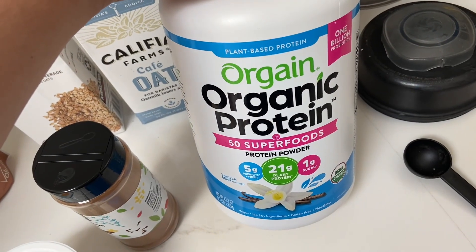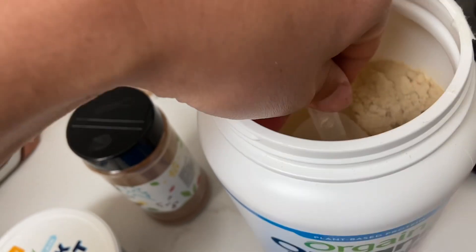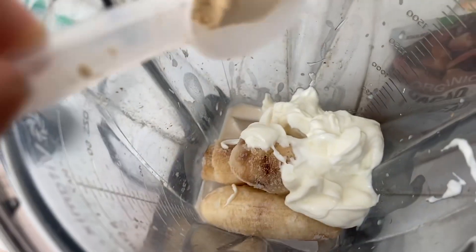Starting with this organic protein powder. I think it's made out of pea protein. We're just gonna do half a scoop of this — maybe a little bit more.